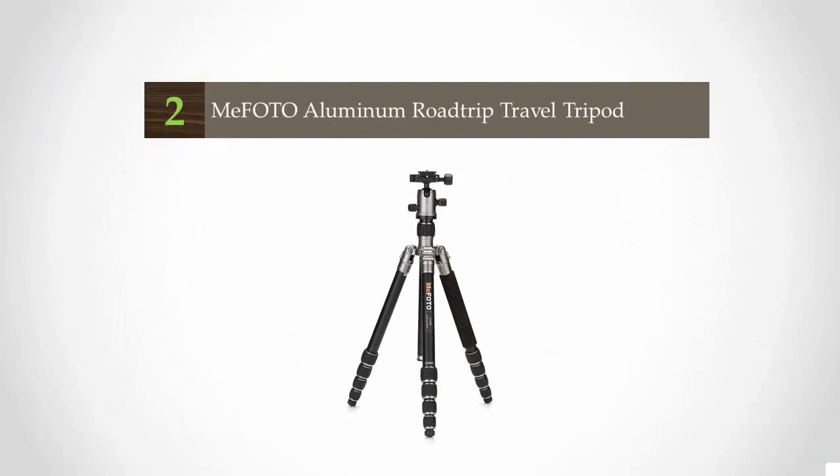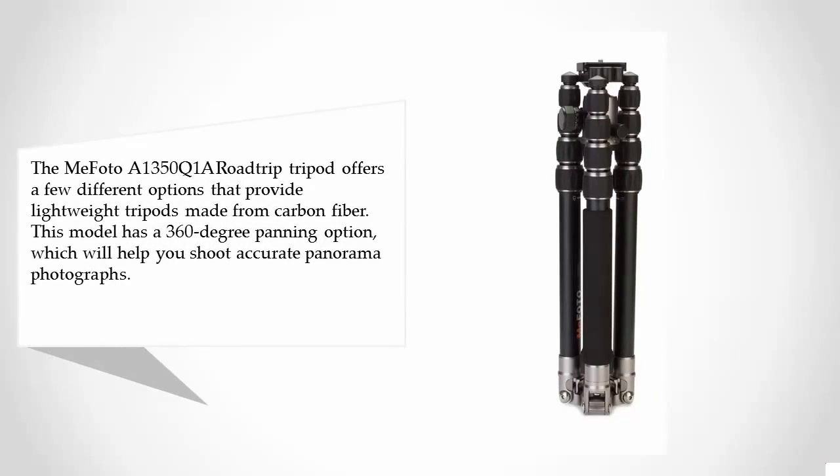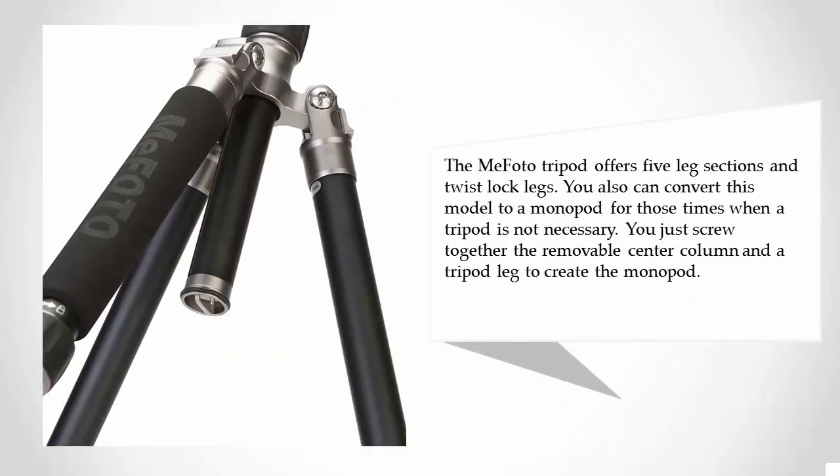At number two, the MeFOTO A1350Q on-a-road-trip tripod offers lightweight options made from carbon fiber. This model has a 360-degree panning option which will help you shoot accurate panorama photographs. It offers five leg sections and twist-lock legs. You can also convert this model to a monopod for times when a tripod is not necessary.